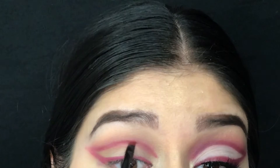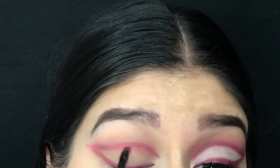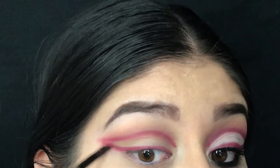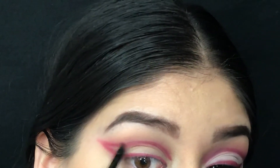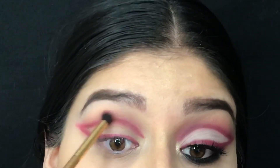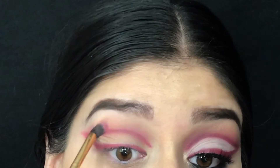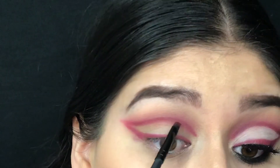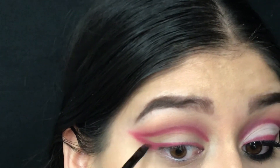Jumping back to the angled brush, I applied more of the Snatched shadow. Once again taking the Luxi brush and blending. And again, taking Snatched and going over it with the angled brush. We just want to go back and forth — make sure to blend and build up the color.